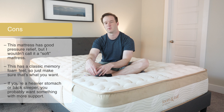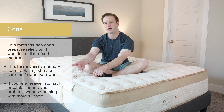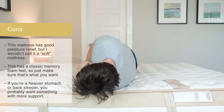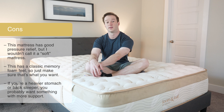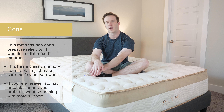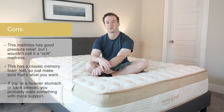Let's talk about edge support, which is important if you sleep with a partner or just want to use the full surface area of the bed. I'm on the edge here. You can see the foam is collapsing a bit — it's an all-foam mattress — but I feel like I could tie my shoes pretty easily without any issue. Coming down towards the edge of the bed, I don't really feel like I'm going to be ejected from the bed, so I feel like the edge support is definitely a little bit better than average.